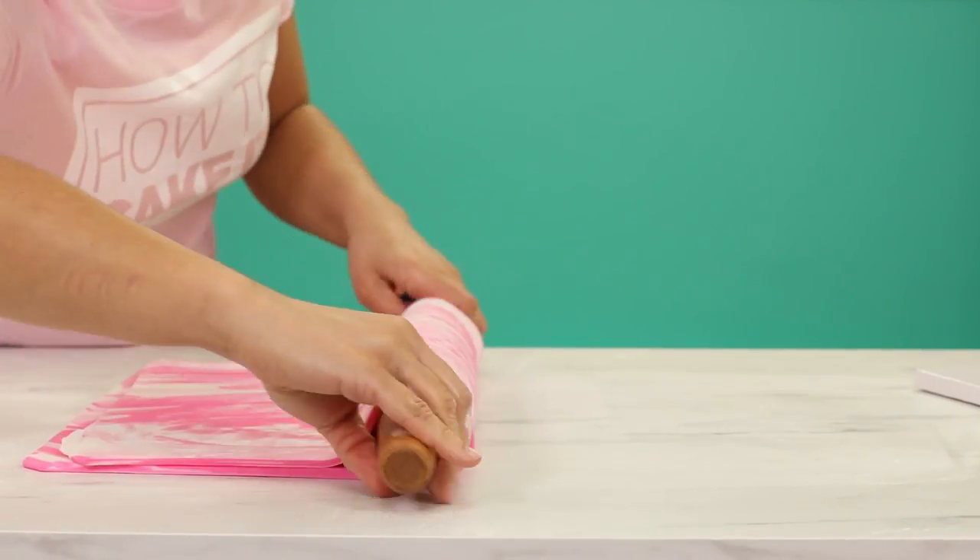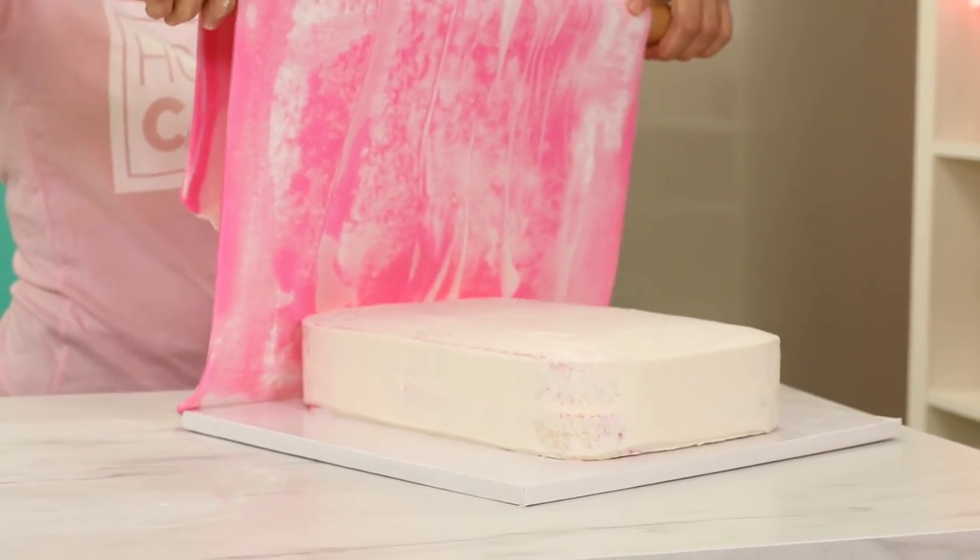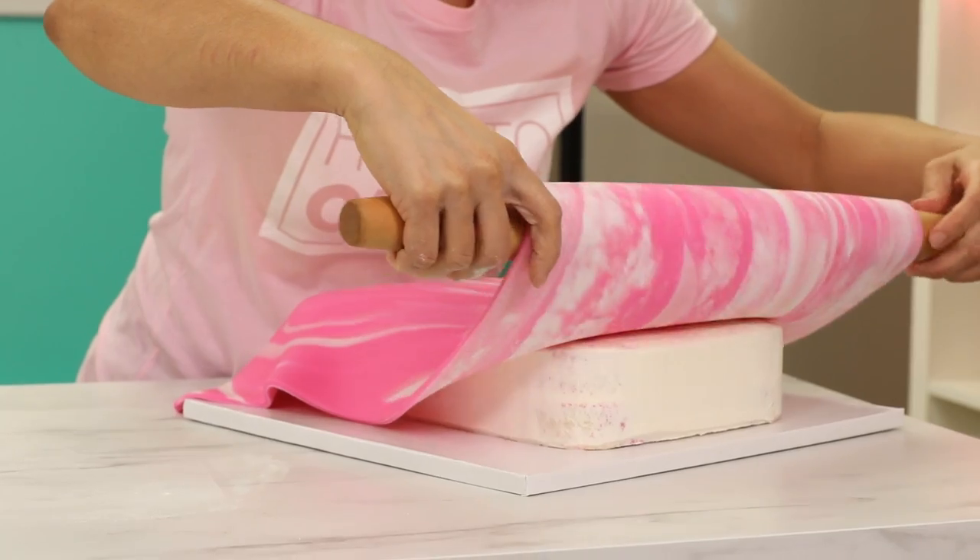I love the way this looks — I need to marble every cake. From now on I'm only making marbled cakes. I love soap. I love washing my hands with soap. Now it's time to pick up this gorgeous marbled fondant with a French rolling pin and drape it over my bar of soap cake.